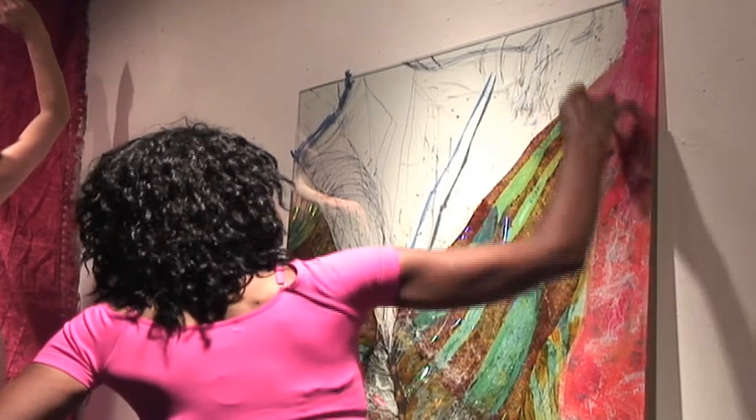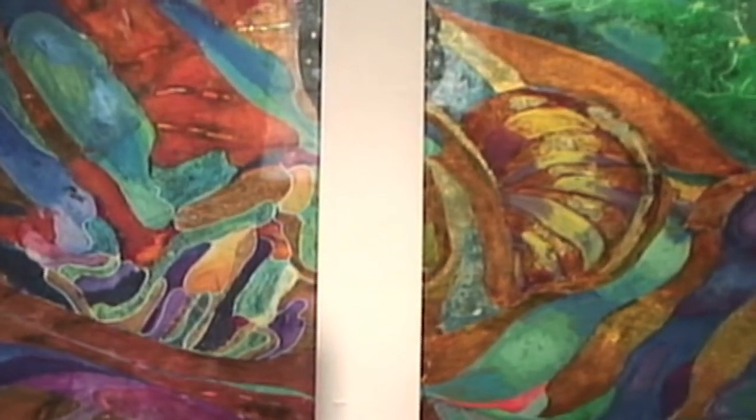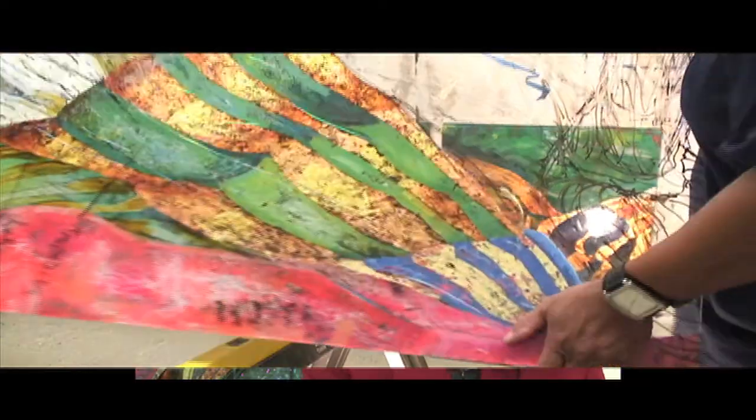I try to find the biggest pieces of glass that I possibly can. I am currently working with a figure, and I'm working with the muscles of the figure. I have a model, and then I draw the model on the back of the glass. The process is called Vera Eglomis, so I have to turn it over, work on the back, and then keep looking at the front to see how it looks, because you can't tell.